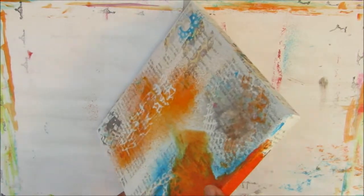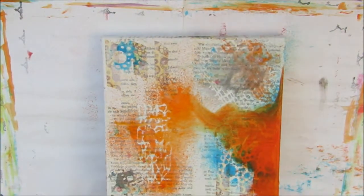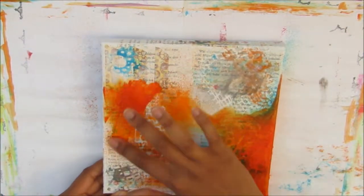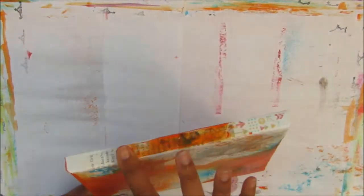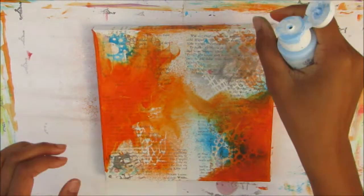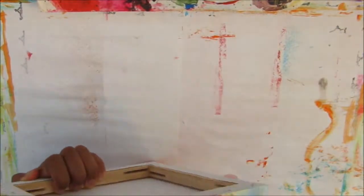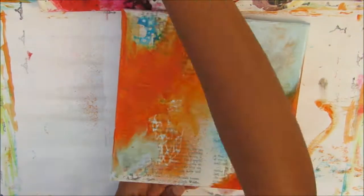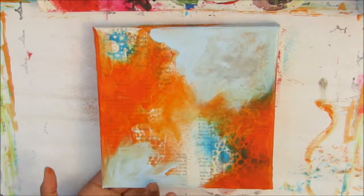Now I'm going in with the same colours I used with the sprays but with acrylic paint — what I use will be on the blog post linked below. I'm using cadmium orange, applying it with my fingers very roughly in a few different areas and on the edges. Now I'm using light blue paint — blue mist — adding that in a few areas as well. I'm making this for a friend whose favourite colours are orange and blue, so I'm incorporating those.